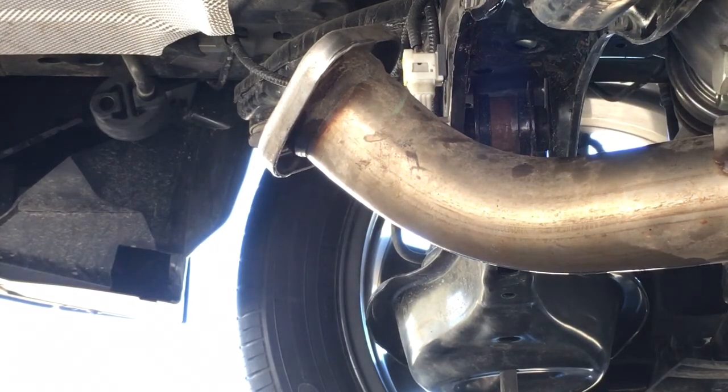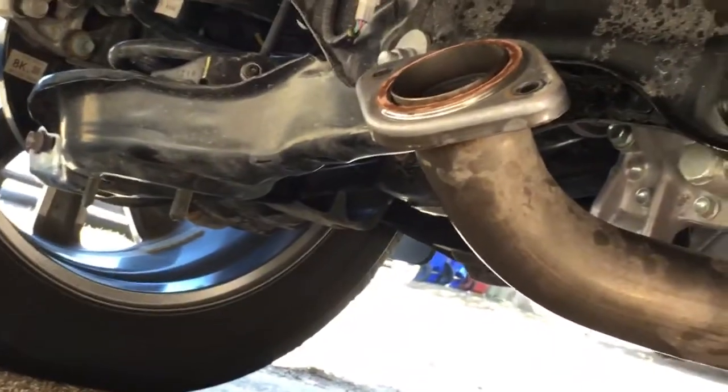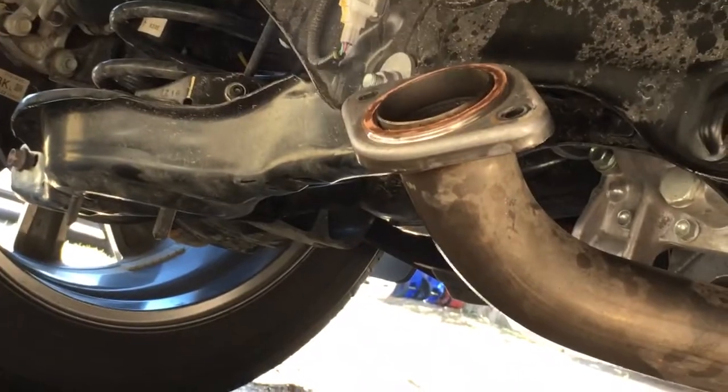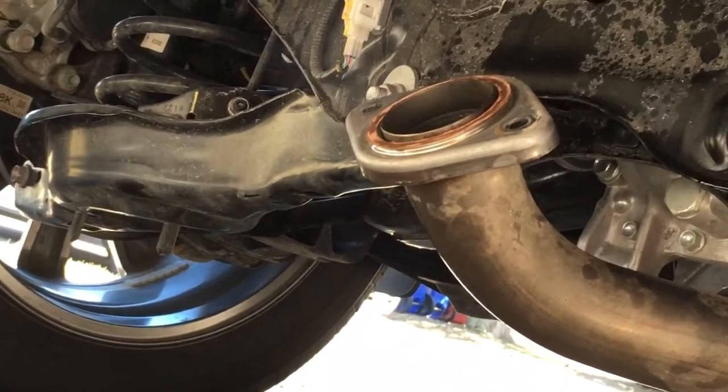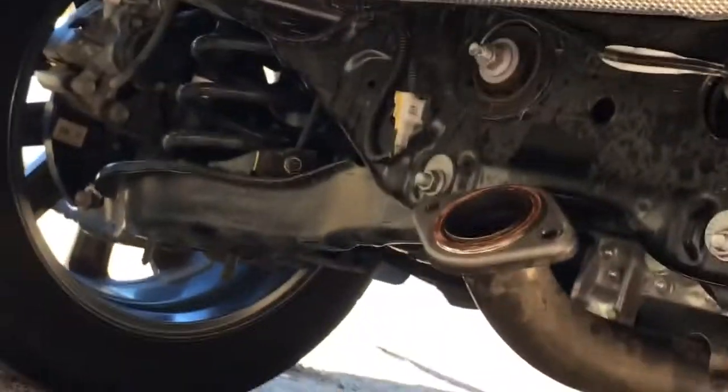She sounds loud. Sounds awful, but pretty loud and deep. This would be like a muffler delete if you ran a couple pipes out to these bad boys.